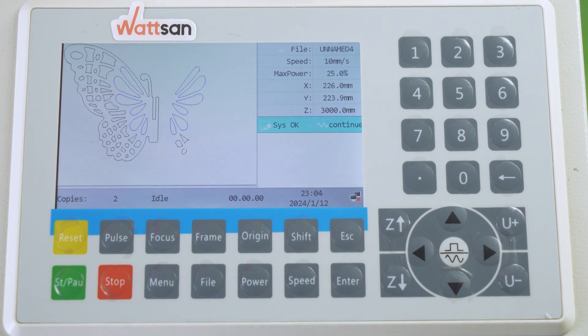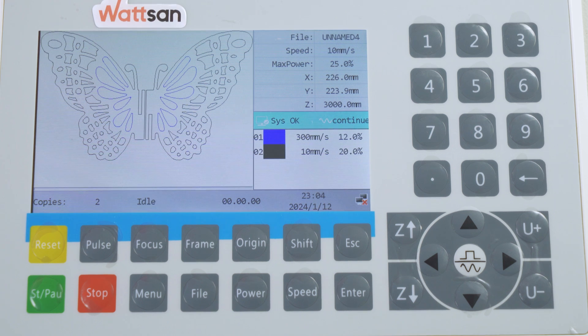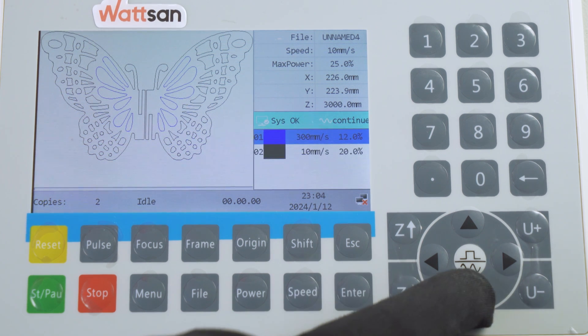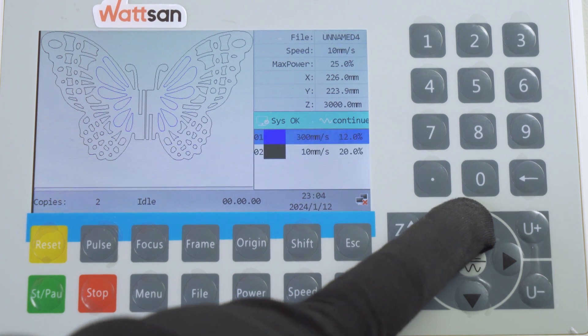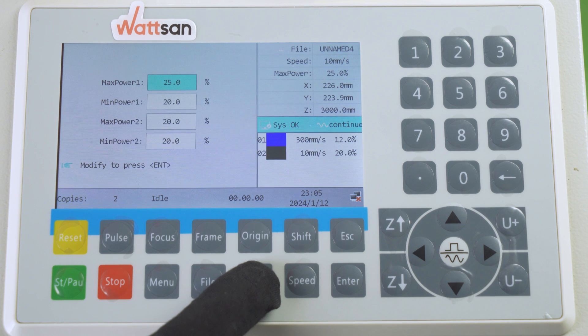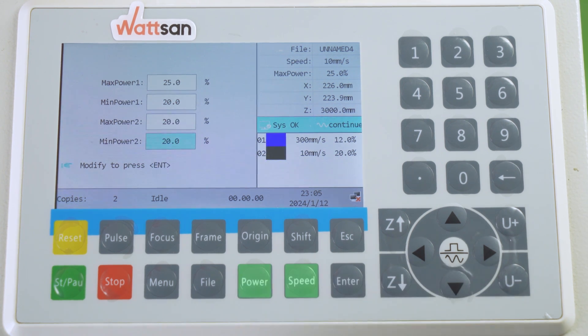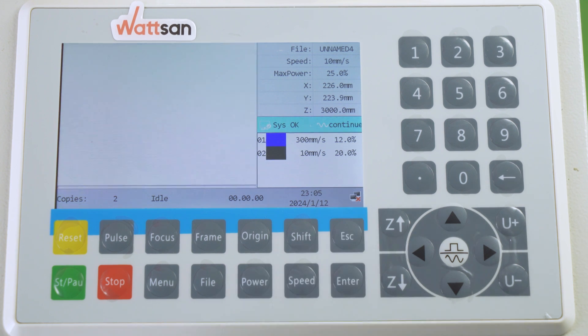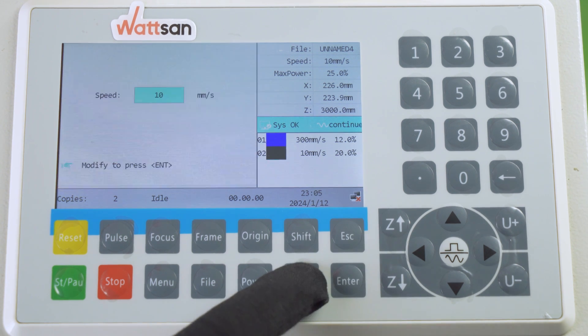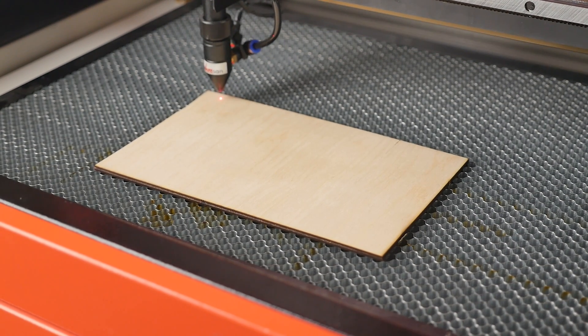Once the file is loaded, you can adjust the speed and power settings directly on the controller. If you are at the start screen, press Enter. Select the level you want and press Enter again to change the settings. During machining, the power and speed buttons allow you to change the speed and power. Outside the machining process, the speed button allows you to set the speed of the working head and the power button changes the pulse power.